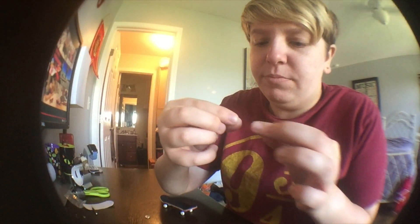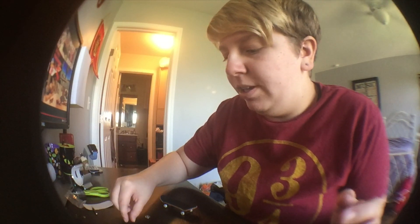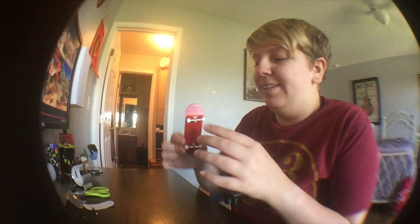One thing they don't tell you is they give you one extra bolt and one extra nut. Either way, they give you one extra of each so that in case you're like me and you drop one on the floor — even though I did find it — they've got you covered.